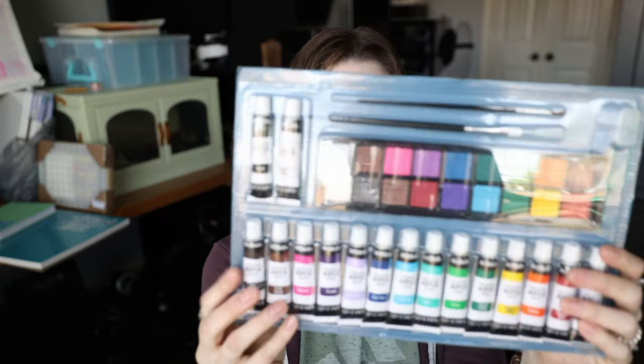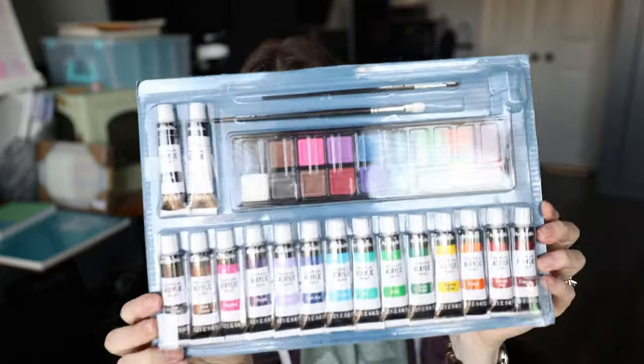A mixing palette is included. Today I'm just going to be talking about the watercolors, though I will use the brushes and I'm curious to test out the paper as well. It's nice that it comes with some thick paper, but I don't see a mixing palette at all — unless it's the lid to this.